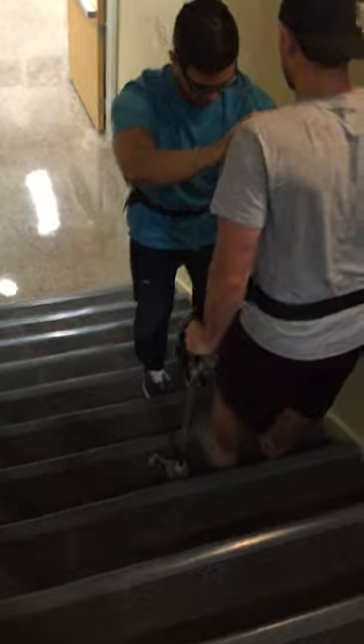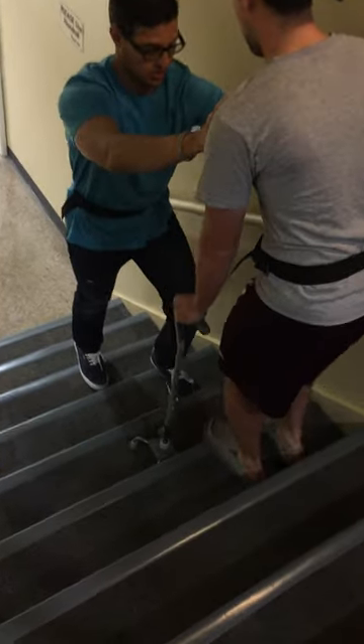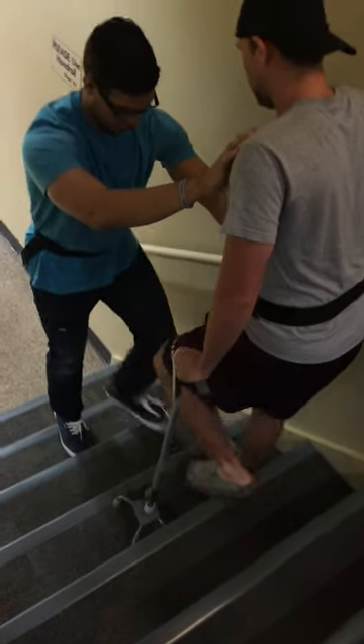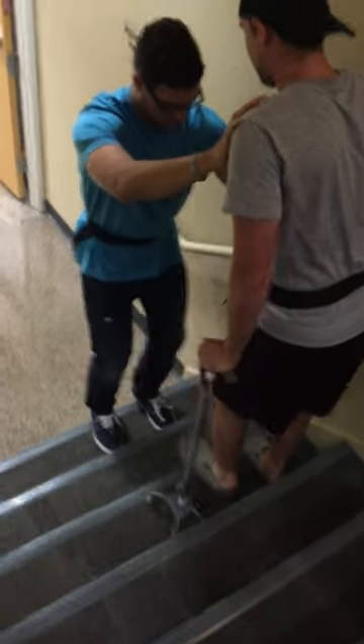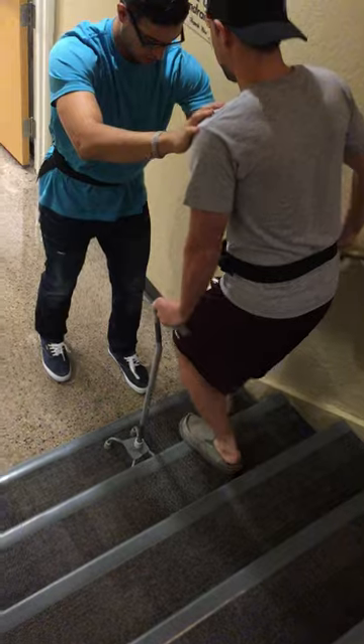We're good here. We're going to go left — right — and bring the cane up. Over there. Right. A couple more steps here. Left. Right.